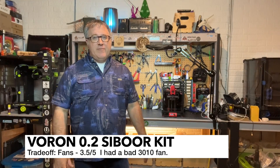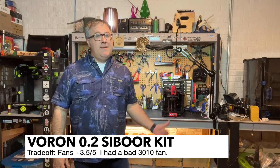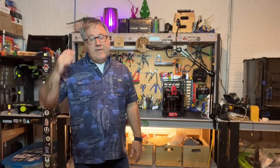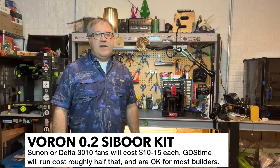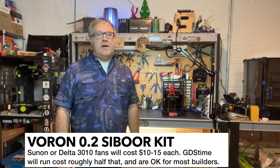The fans are kind of an off-brand from what I can tell. I wouldn't necessarily tell you not to use them — I'm actually using them. I was surprised how quiet they were, and also surprised that they did bridging relatively well. Just because I've never heard of these fans, I do imagine I'll end up replacing them at some point down the road. You might want to get a Sunon or a Delta — you're going to pay a lot more for high-quality fans. GDS-Time fans are probably similar quality or a little better than what's included.